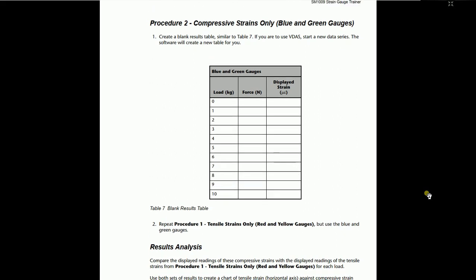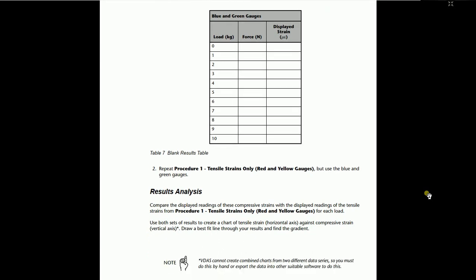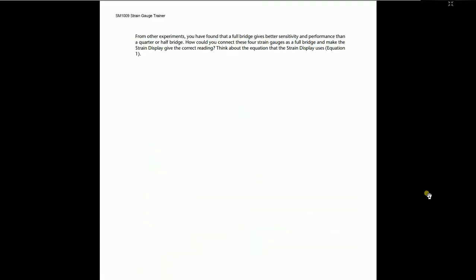For other experiments, you have found that a full bridge gives better sensitivity and performance than the quarter bridge connection. Consider how you could connect all four strain gauges as a full bridge and make the strain display give the correct reading — think about the equation. Procedure number 3 is to find the full bridge tensile and compressive strain. Make the table as shown. All this data is available in the student manual — just read it carefully before doing an experiment. I will suggest you make preparation using the user manual.